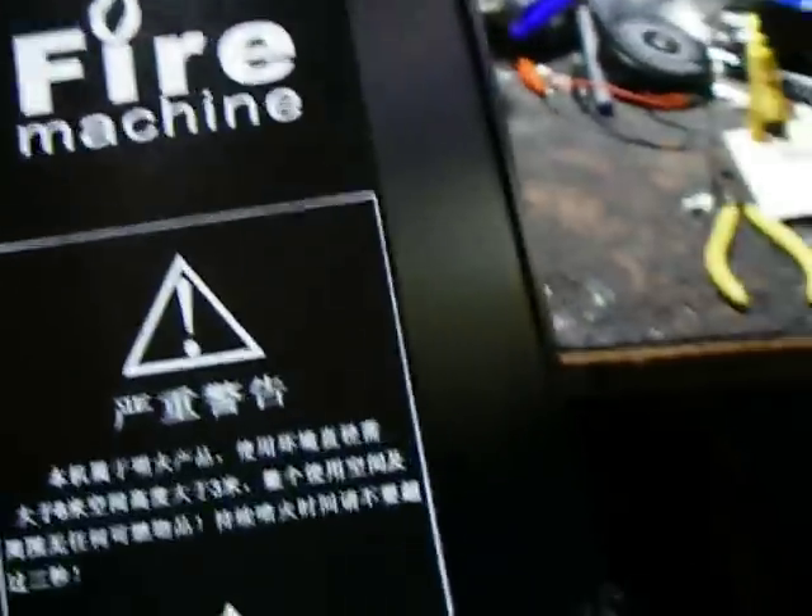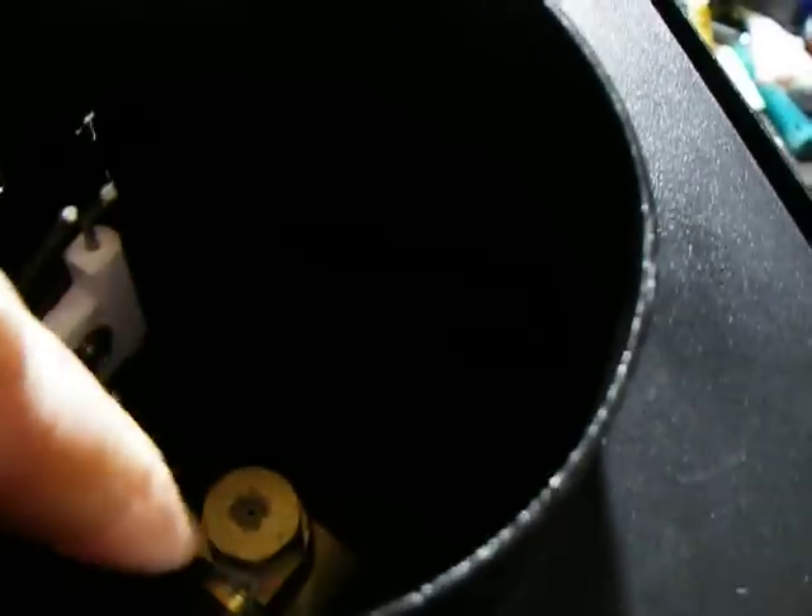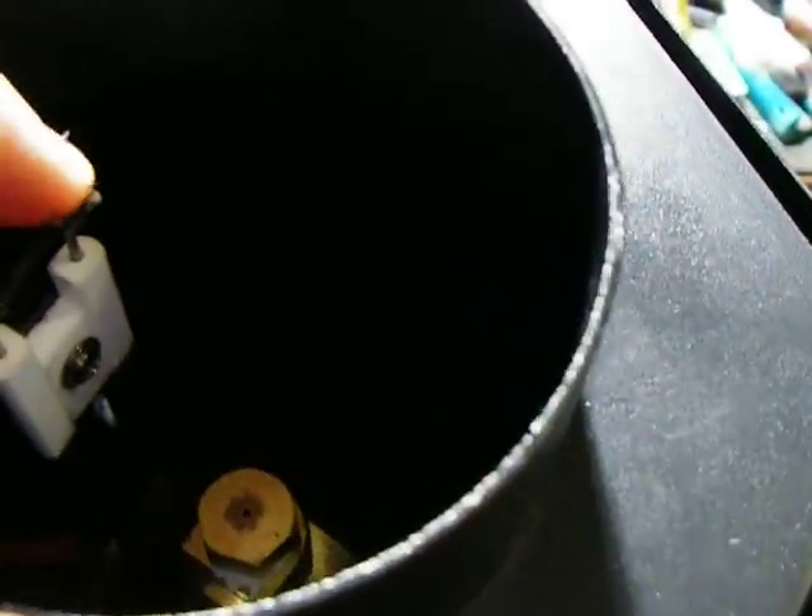This is a rather pleasing gadget I've just bought from China. It's a DMX controlled fire machine with a port on top and a brass nozzle that sprays liquefied gas out, and igniter electrodes that a spark jumps between to light the gas and create fireballs and jets of flame.